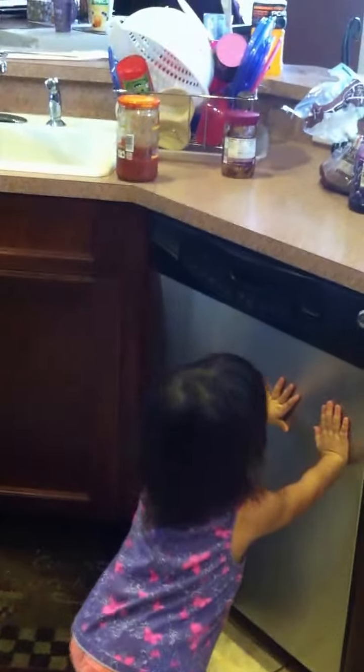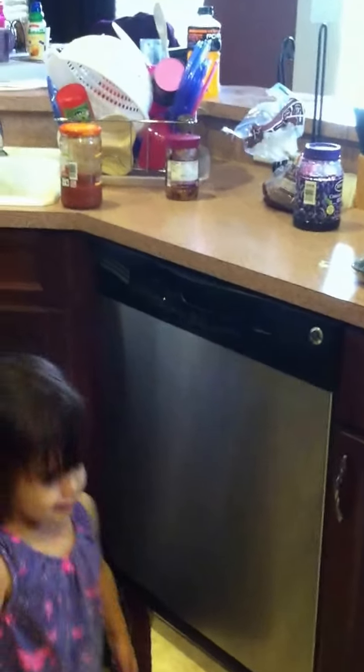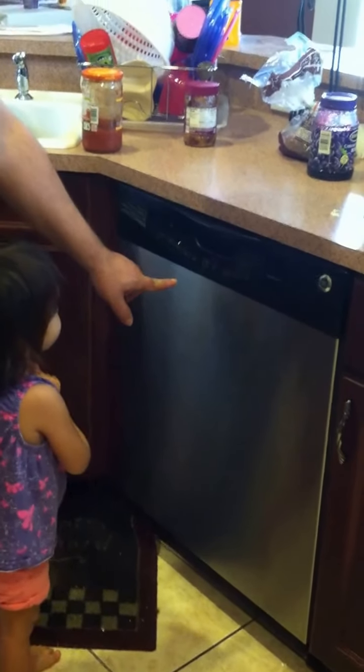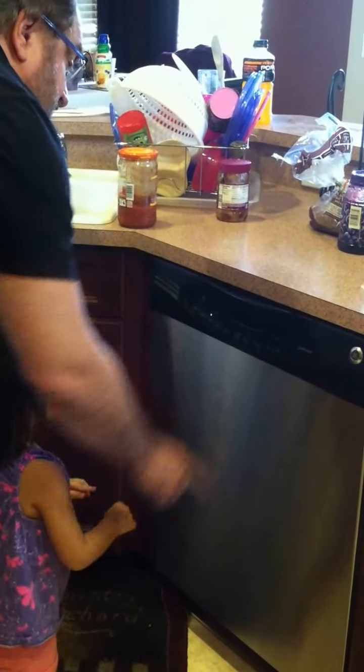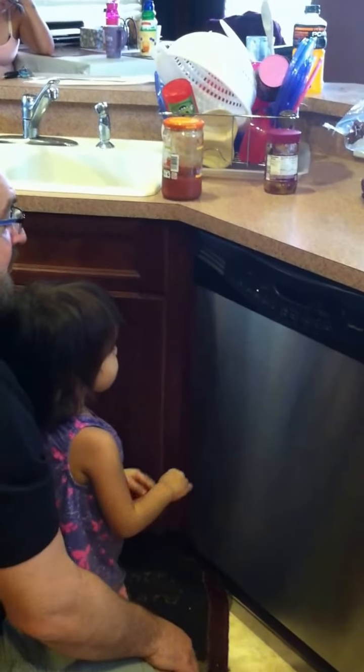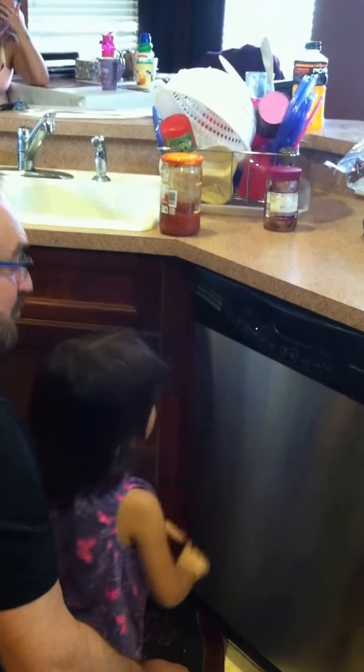All right, now close it up. And now, push the button. You know which button? Wait, wait, wait. The one that says start. S-T-A-R-T. No, no, no. That's delay. Start. S-T-A-R-T. Press that one. No, just that one. Just one finger. Ooh, you did it. High five. Yay. Good job. Good job.